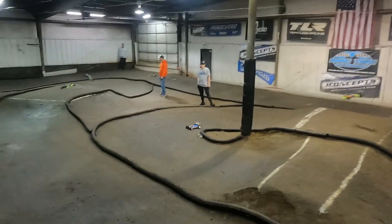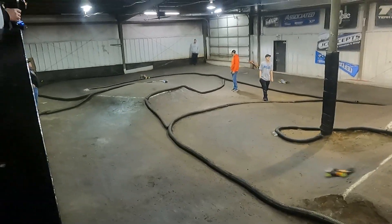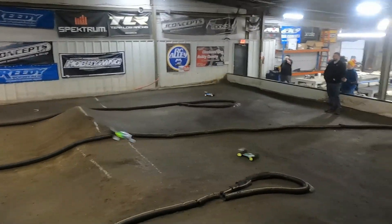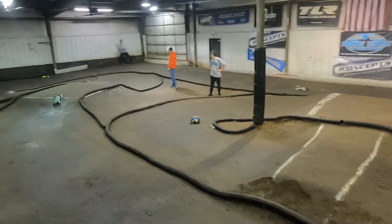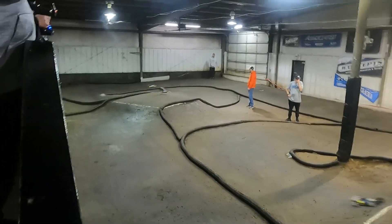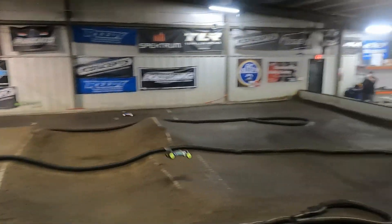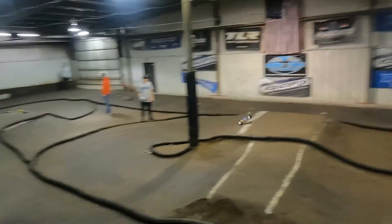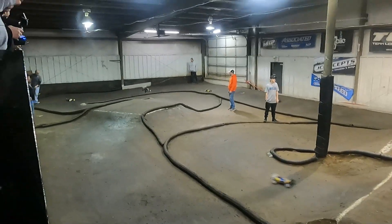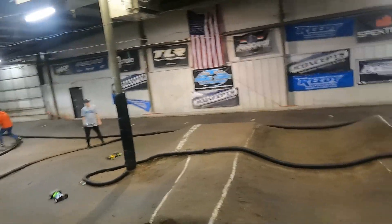Two minutes left on the clock. Order is Matt, Matt, Bonnie, Lou, Isaac, Dan, Nick, Jack, and Brandon. Fast lap of the race goes to Matt Kessel — a 13.1. The Matt and Matt battle at the front is pretty much sealed — separated by 15 seconds.